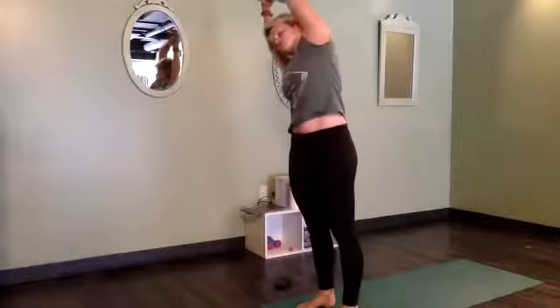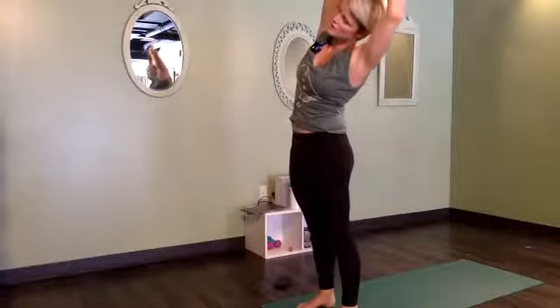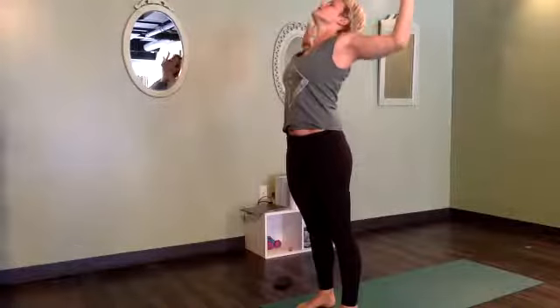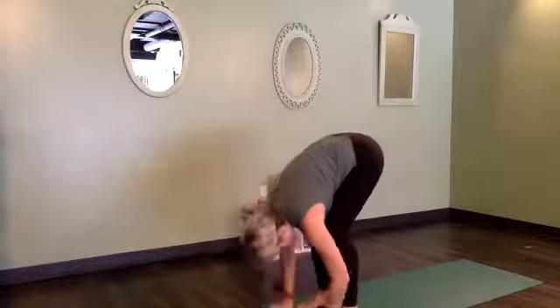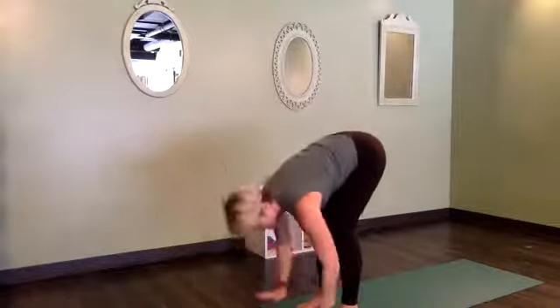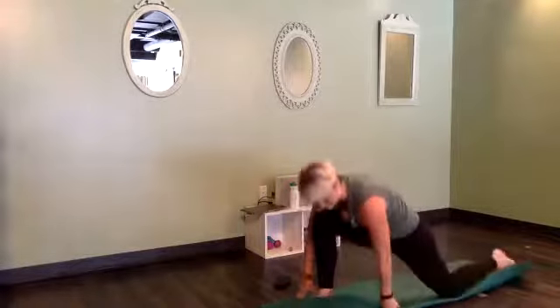Again — inhale, reach up tall. Right hand takes left wrist, over to the side for a stretch. Inhale, come through center, switch that grip, stretch it the other way. Inhale, center, look up — drop your head back, open your heart. Inhale, reach up tall, and exhale, forward fold. Halfway lift — find the stretch in your hips. Hands pressed down, and this time left foot steps all the way back.